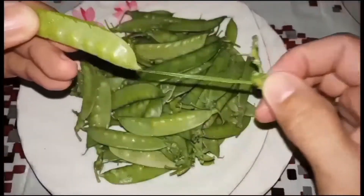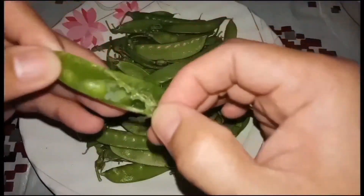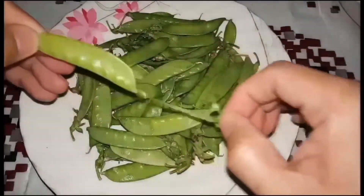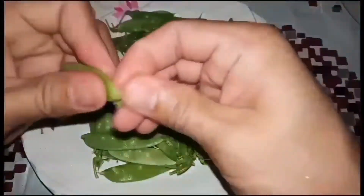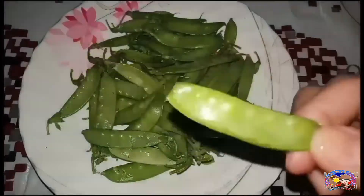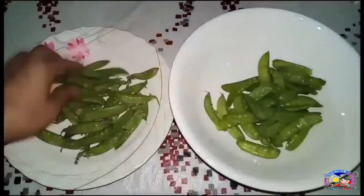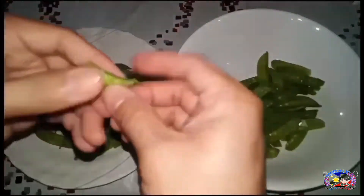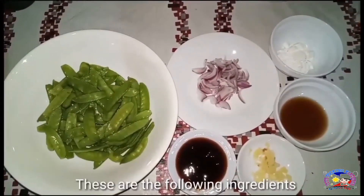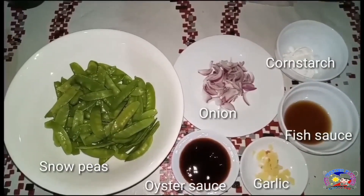Ito yung ating sitsaro, yung snow peas natin. Ganito lang yung paglinis nito, tanggalin lang natin ito. Talagang masustansyang gulay ito ang ating snow peas. Ito na yung ating mga ingredient: yung sitsaro, onion, garlic, oyster sauce, patis, and cornstarch.